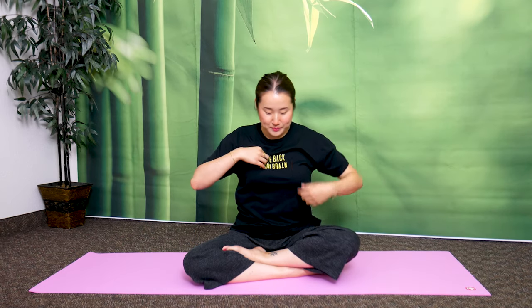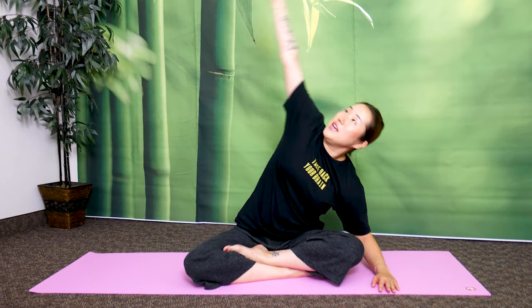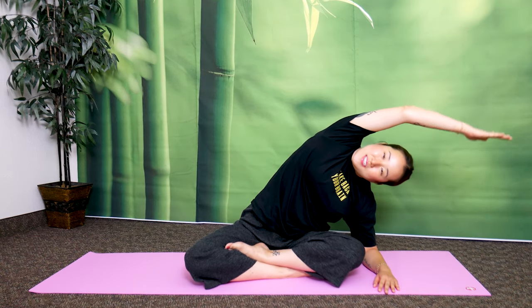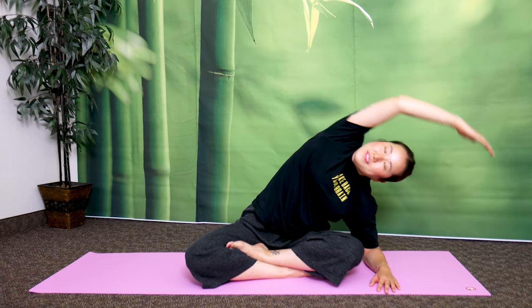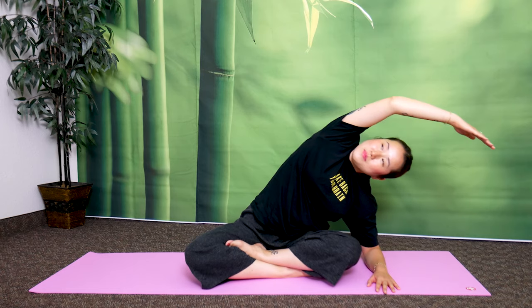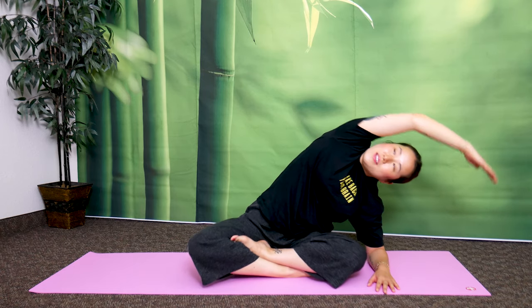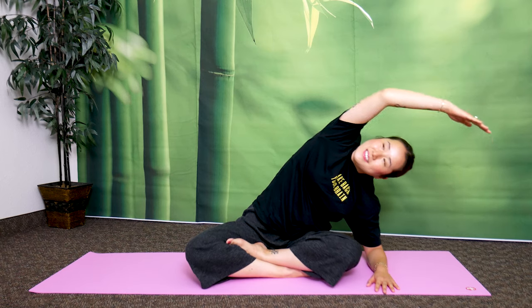Now let's even it out on the other side. Left arm down, left elbow down, right arm up and stretch over. Bounce here 10 times — 1, 2, make sure you're looking up at the ceiling. 3, 4, 5, 6, 7, 8, 9, 10.